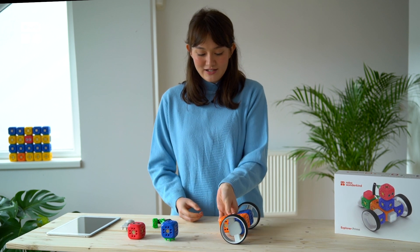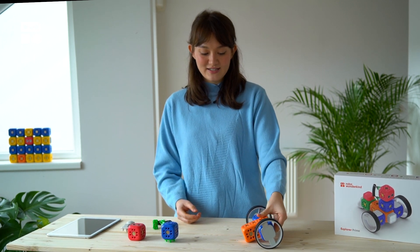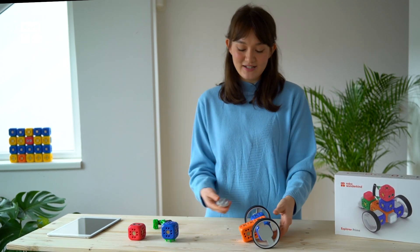Next we're going to see how we can make our little Robo look balanced. As you can see, you need something to support it, like its back legs.